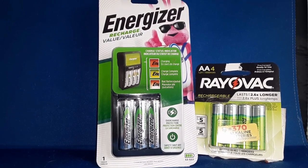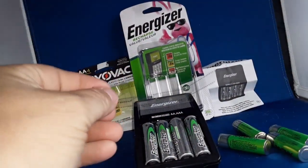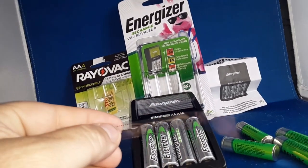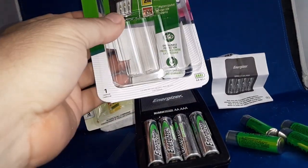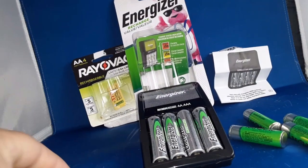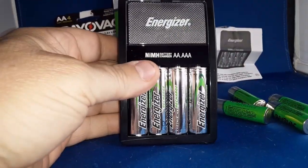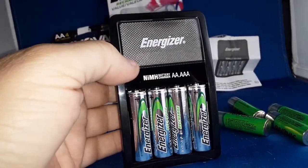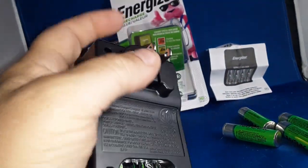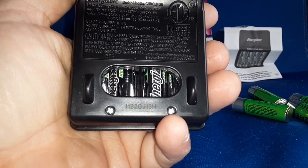Let's get these opened and see what we're looking at. The Rayovac charger had this little piece of plastic in there so the batteries don't get depleted. Somewhere on this packaging it says they have a 10-year shelf life. It charges double As and triple As. On the back is a little flip-out piece — I guess it's a good way to poke the batteries out with your finger.